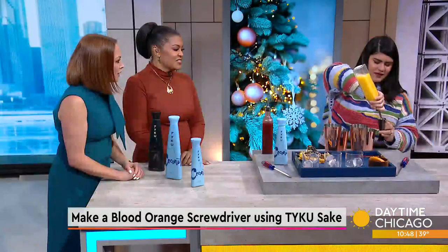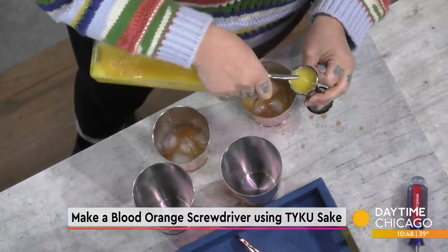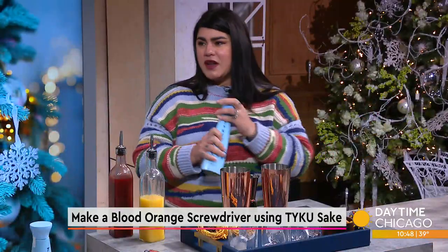Then that's two ounces of orange juice on top of that. And then we're going to use two ounces of the Taiku coconut sake. Remember, give the bottle a good shake before using it.